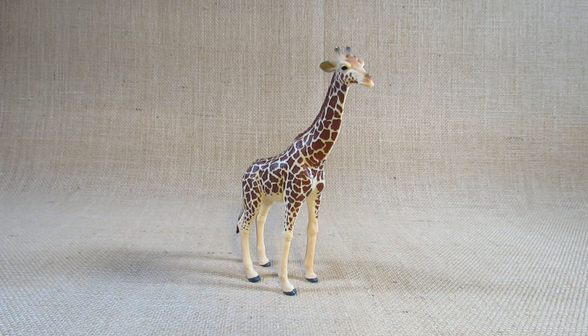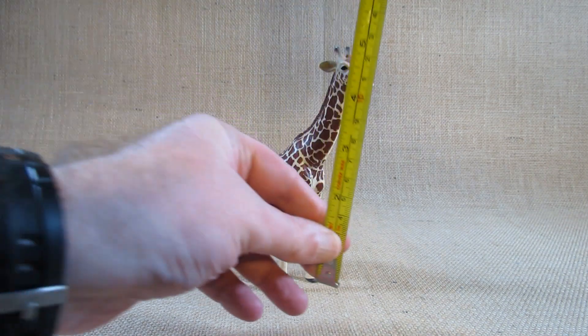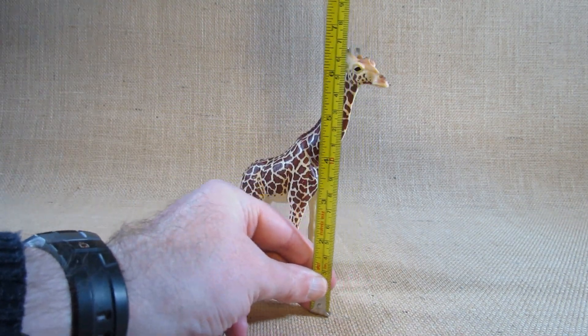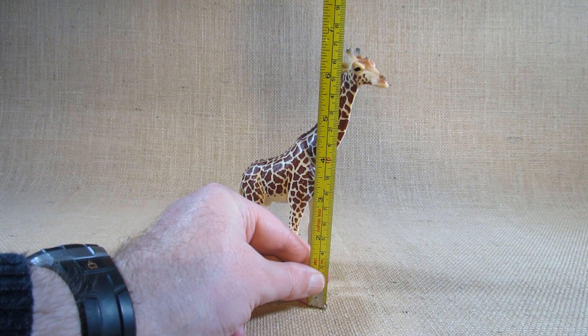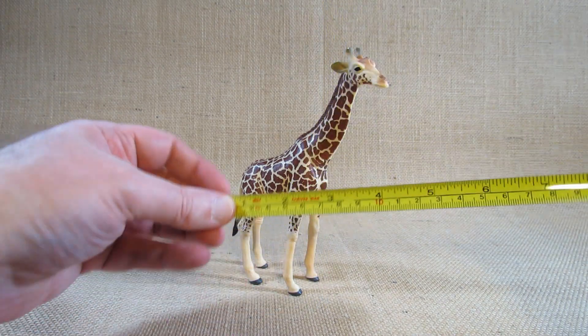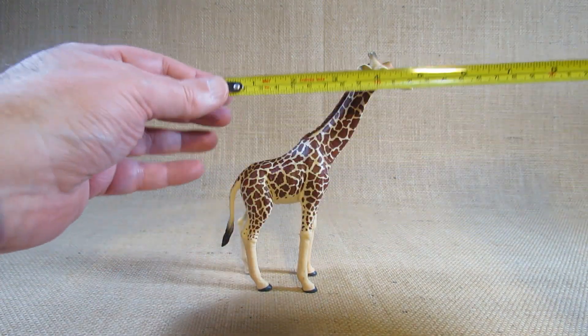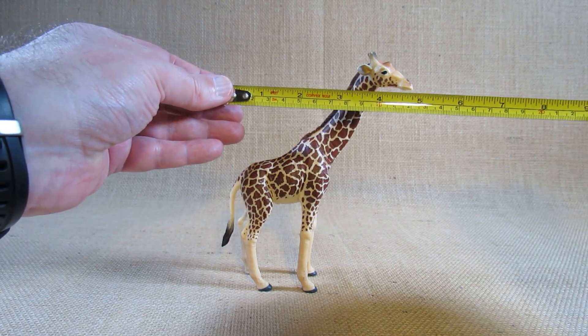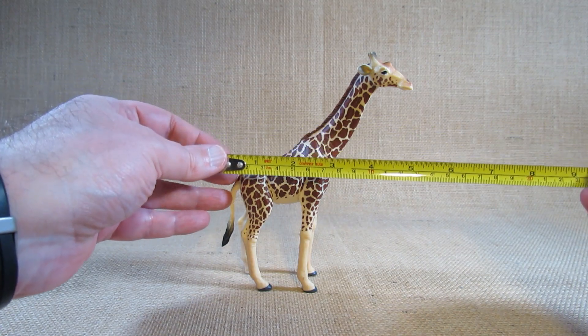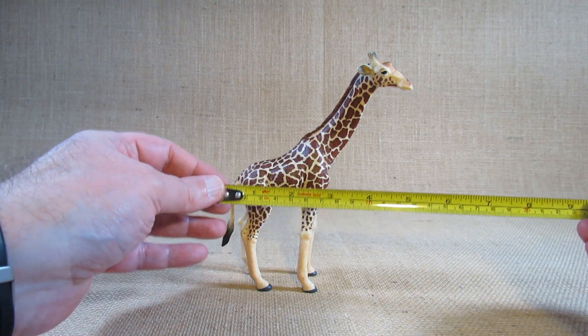The product code number is 381008. I use the Mojo HK Limited product code rather than the Hobby Lobby product code. Looking at the dimensions of this figurine, it is about almost seven inches tall, or seventeen and a half centimeters tall. For the length from the tail to the mouth, it's about five inches long, or twelve and a half centimeters long.